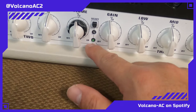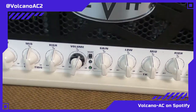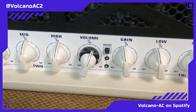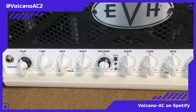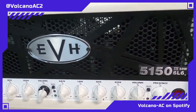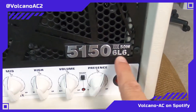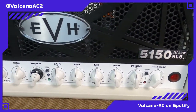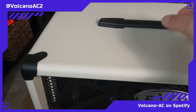The green channel has its own EQ, and then the blue and red channels share the other EQ section over here. I've never played an EVH amp ever in my life, so we're gonna see how it sounds. From what I've seen online it seems like this is going to be an amazing amp.